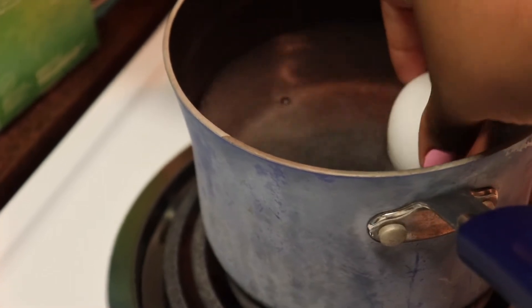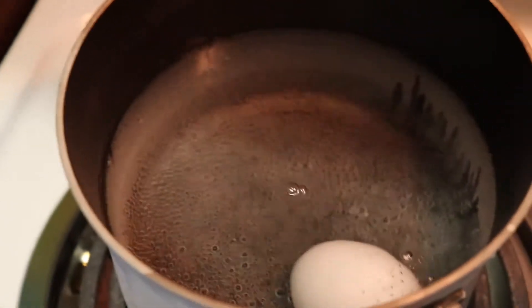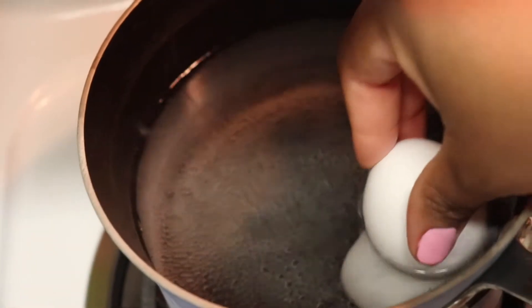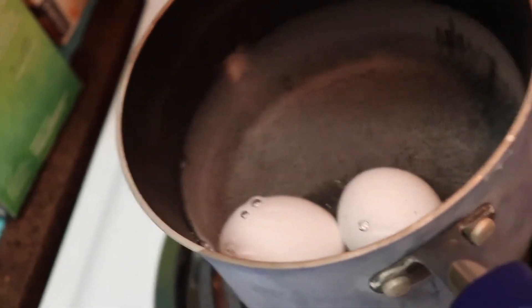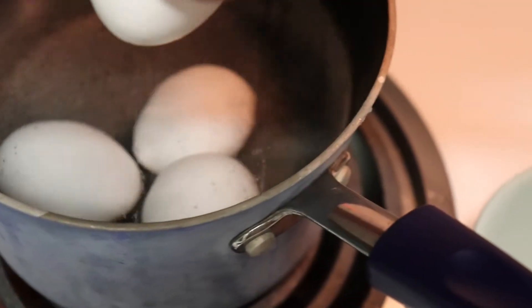What I've done here is I've brought some water to a boil. I'm going to add in my eggs, and you want to make sure that you don't crack the eggs in the water. I normally let my eggs boil for about 10 to 15 minutes, and then once it's done I'll come back and show you how we put that in with the salad.